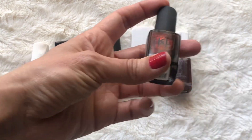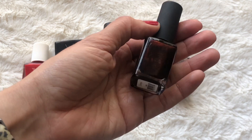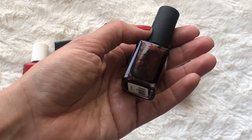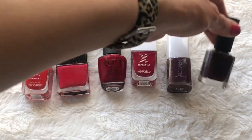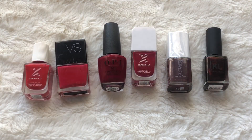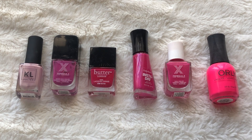And then from KL Polish, another kind of red but with a little bit of orange and a dual chrome type shift to it, in the color Scorpio. For my pinky shades I have six again.